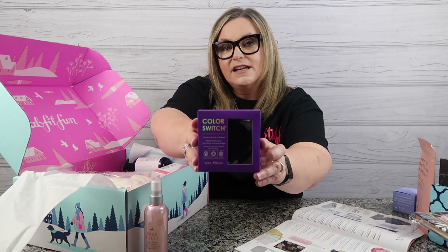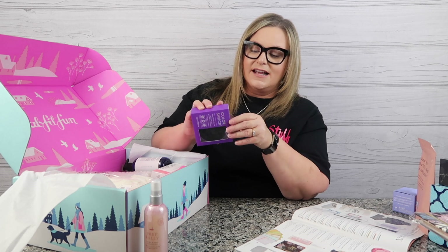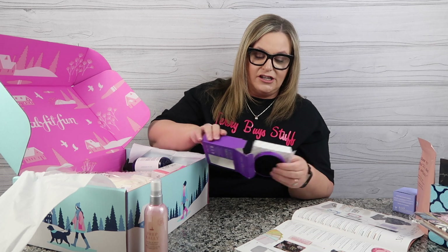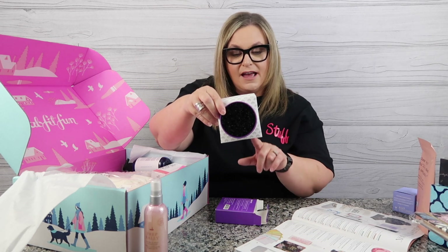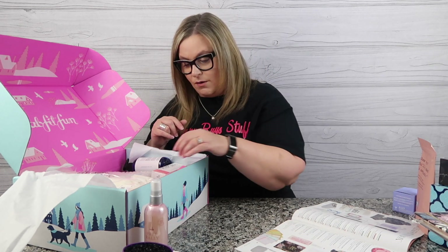Next item up for grabs: the Color Switch Instant Brush Cleaner. I was super excited to see this because I need it for me — with all the makeup and palettes and brushes that I use. It's like a sponge. You're putting on your eyeshadow, then you can dip your brush in here and totally clean your makeup brush. Very valuable — it instantly removes makeup from brushes. It's a dry cleaner, instantly clean and reusable. That is from Vera Ona. I'm super excited to see that product in my box and I can't wait to try it.